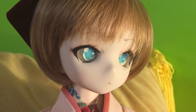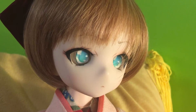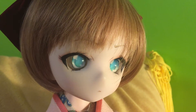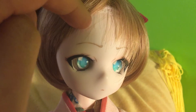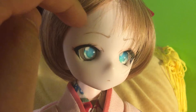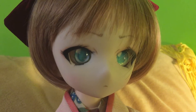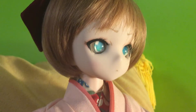Her face up is actually done with acrylic paint with a smoothing agent, and pastel. Her wig is a Volks wig, and her eyebrows are done in watercolor pencil, as is her mouth — I sanded out the mouth shape because I just wanted to do this very simple anime mouth. Her eyes are green.